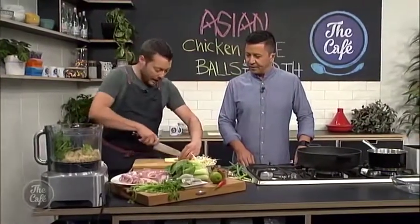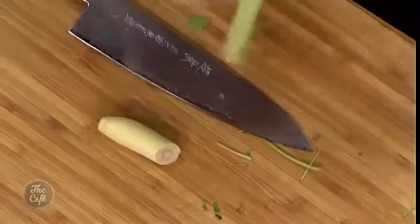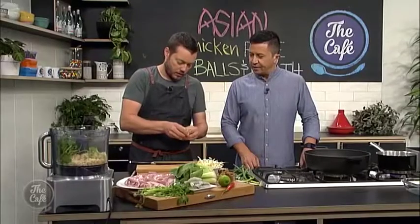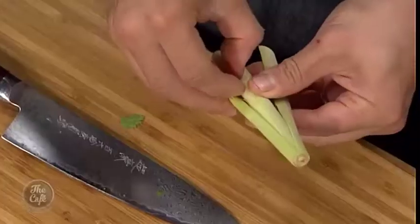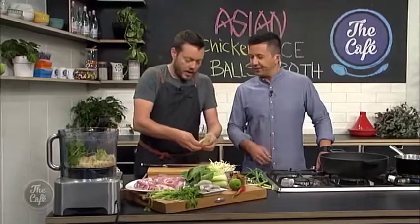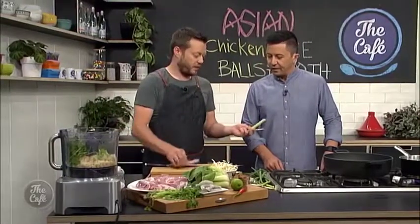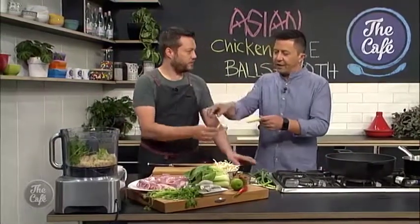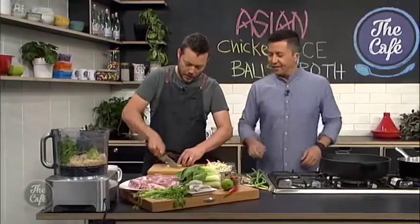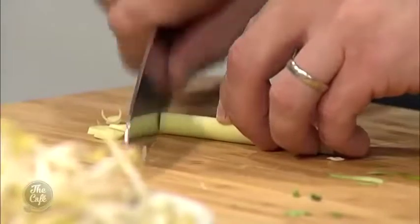Got some lemongrass. Take the top woody part off, then take a couple of layers out — just take some layers off because it's a bit woody on the outside. If you feel the outer layers and then the inner part, it's a lot softer. Then we'll chop it up to help it, and you'll get a really good flavor from that.